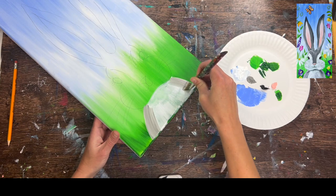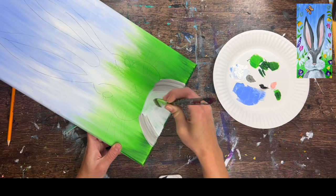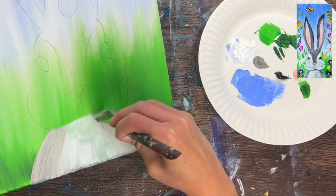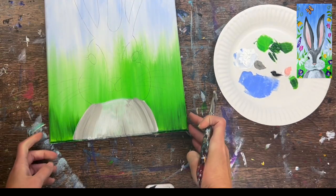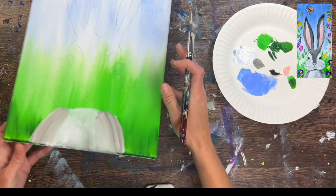Before this dries, grab that gray and establish the outer part. If you look at the finished version, he's got a white fluffy tummy area, but then it's gray on the sides. Just establish that there's gray on the sides, blending it in with the rest. First layer — it's not detailed. We don't have any fur texture. It's just helping to get that first layer down. Let's go ahead and do the ears.